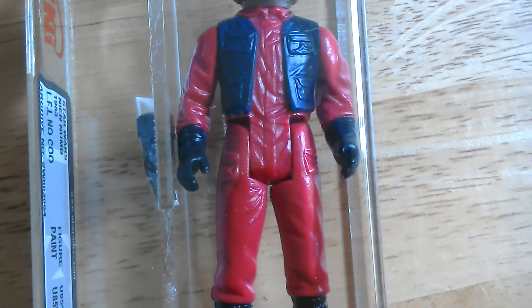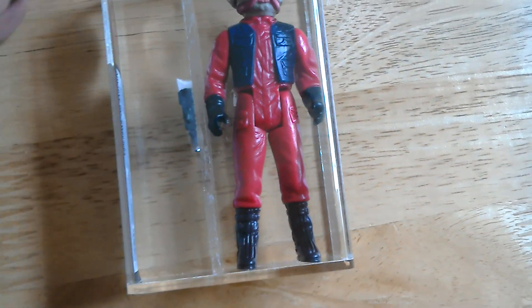He flies and acts as Lando's co-pilot in the Millennium Falcon on the second attack on the Death Star. Okay, so that's Nien Nunb.